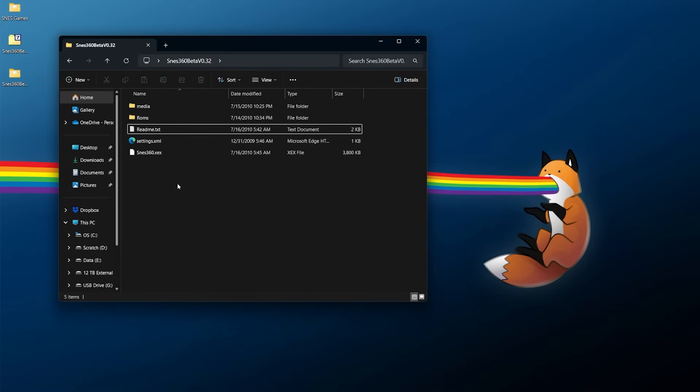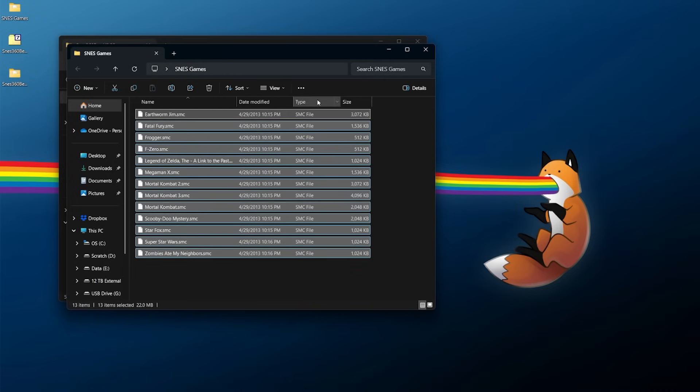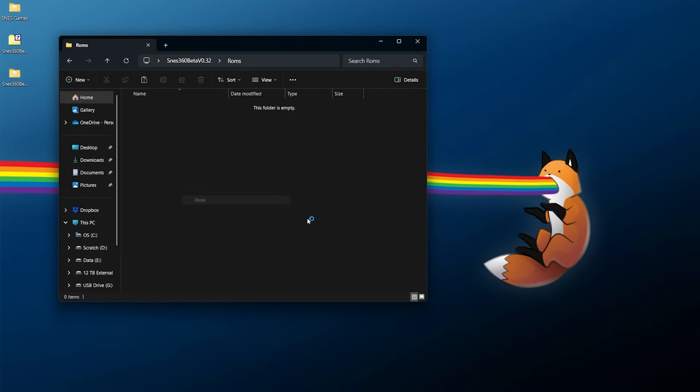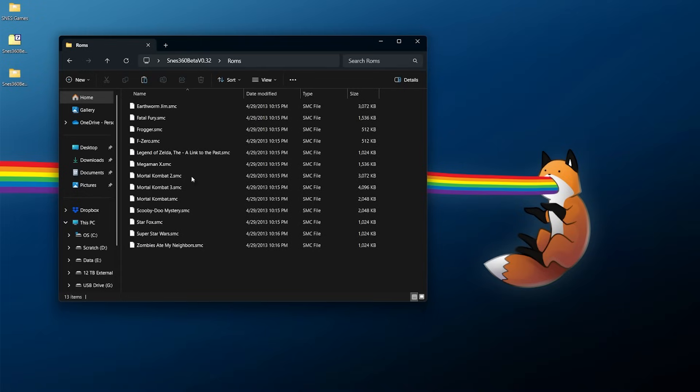Once you're done reading the readme, we need to get our games added. I have a separate folder with several games to add — all you need to do is grab your game files. Mine are SMC files, but as long as they are a Super Famicom or Super Nintendo ROM file they should be fine. Just grab them all, right-click copy, go into the ROMs folder, right-click paste, and that's it. Do keep in mind if you're copying a large collection to your 360, I've tried to keep my file names pretty simplistic.